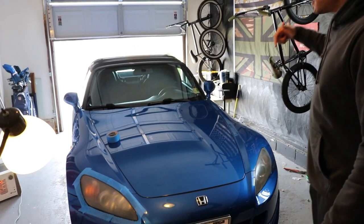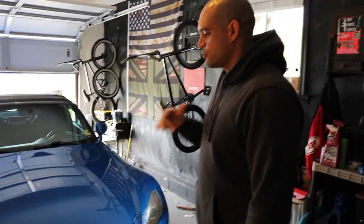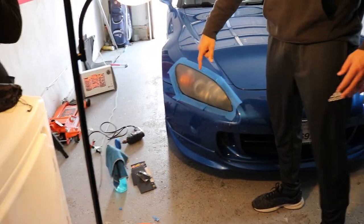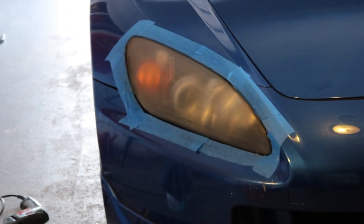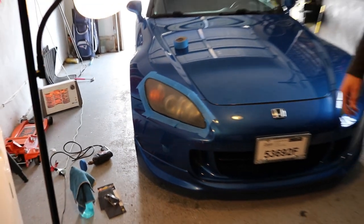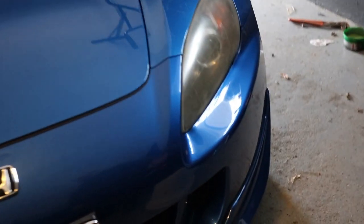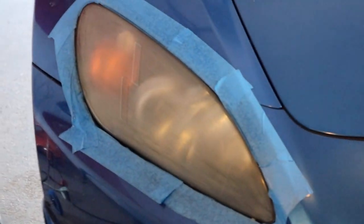That's our first do-it-yourself project. We're doing the headlights, so that's a 2000. We got the 800 grit sandpaper and we're gonna work on getting these clear, because after 13 years of dust and grime they're pretty grungy right now. In person they're pretty bad, so we're gonna try to work on that and fix it. Let's do this.